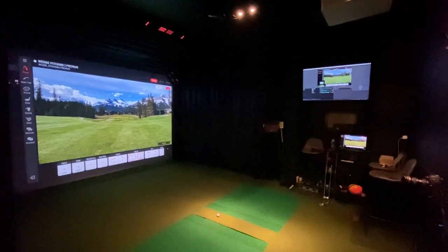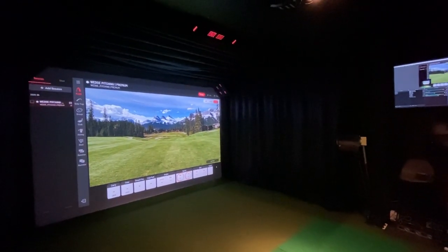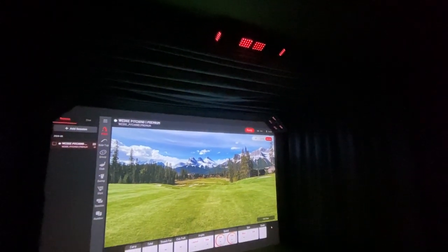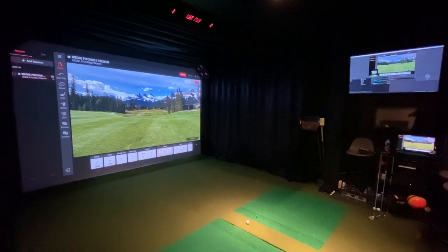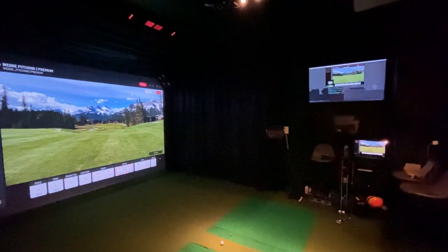Here we are inside the GSV studio — I think we might have another record. We have the Unicore IXO installed and ready to go, from doorstep to hitting balls in less than two hours. Very impressed with the small form factor. The thin design made it easy to climb a ladder by myself and hang the bracket and unit. It now sits three and a half feet in front of the ball, with 10 feet of ball flight and roughly seven feet behind the ball.